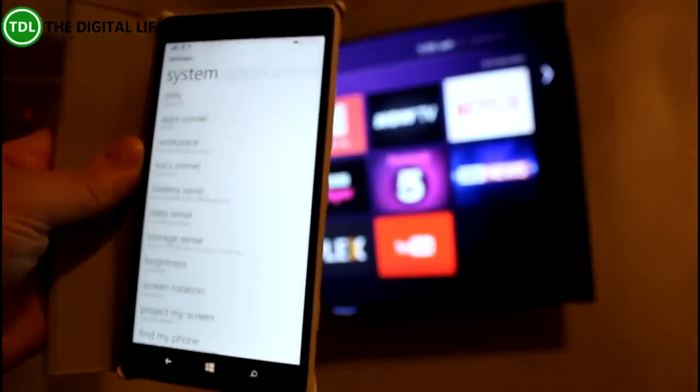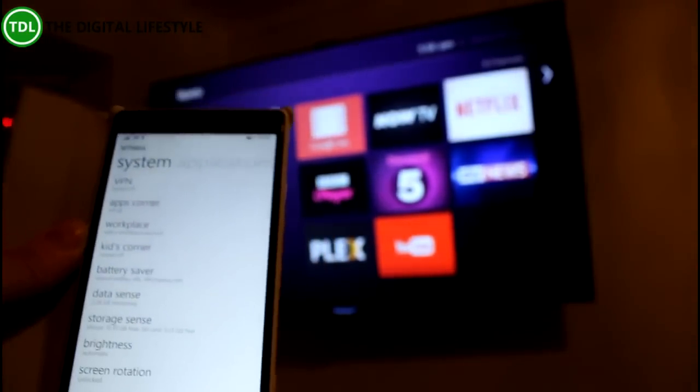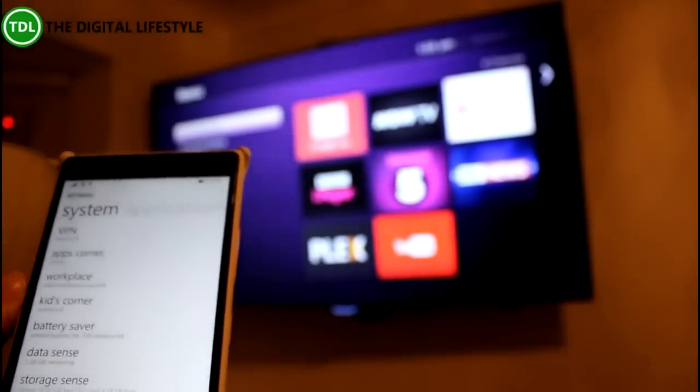Now we're going to have a look at streaming from the Windows Phone. There are a couple of different ways you can do this. You can use the Roku app, which works as a remote control, and you can send music or videos to the device, which is great.